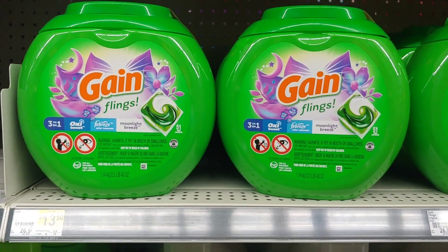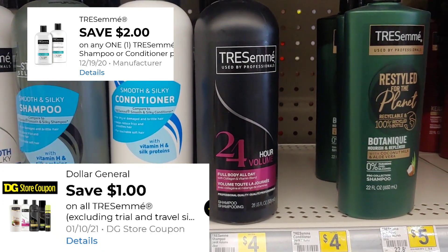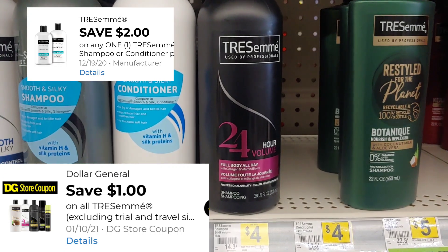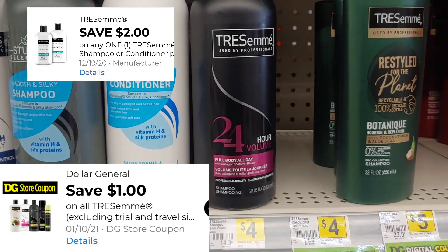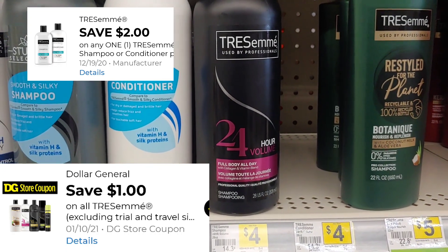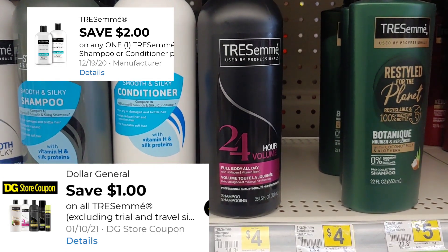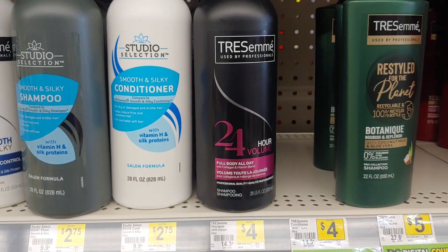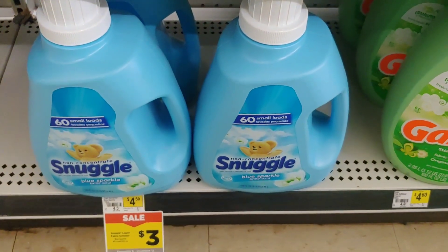The next item I'm putting in my transaction is the Tresemme — it is four dollars. There is a two dollar digital when you buy one, plus a one dollar Dollar General store digital that will attach, making it just one dollar out of pocket. I could save this for Saturday to lower my out-of-pocket even more, but I'm picking up one today and paying just one dollar.